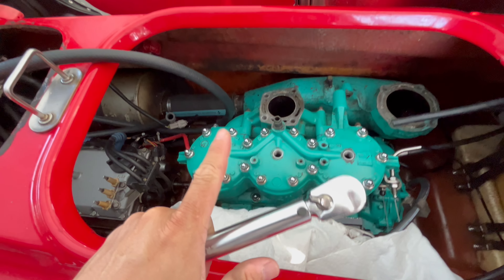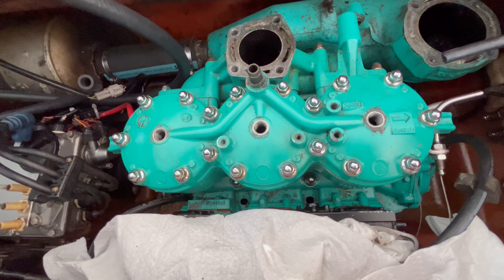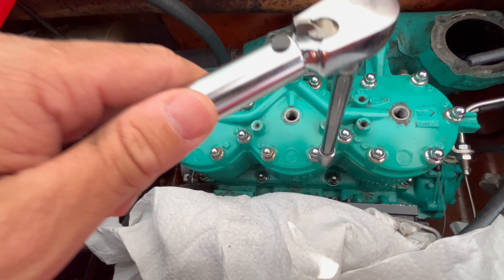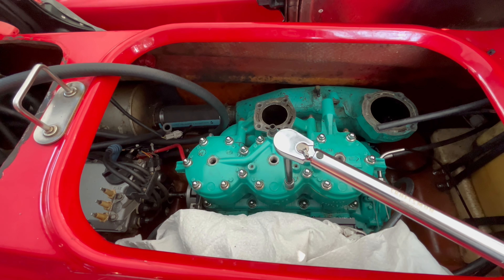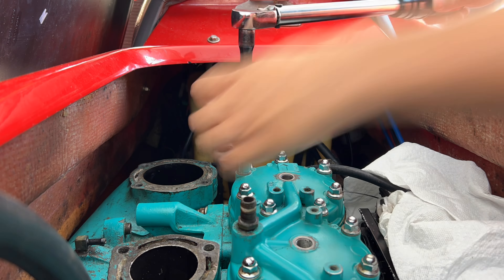We've got all of these acorn nuts in place and now we're going to torque them each to 22 foot pounds per the markings on the head. You can see this one is number one, so we do that one first, then number two, number three, number four, number five, number six, and so on. Each of these nuts has now been torqued to 22 foot pounds in the sequence listed on the head.